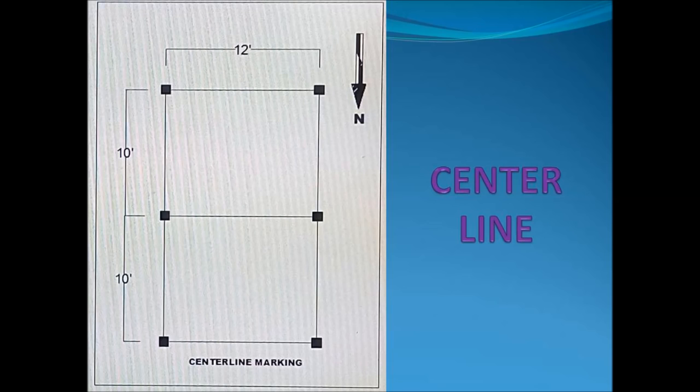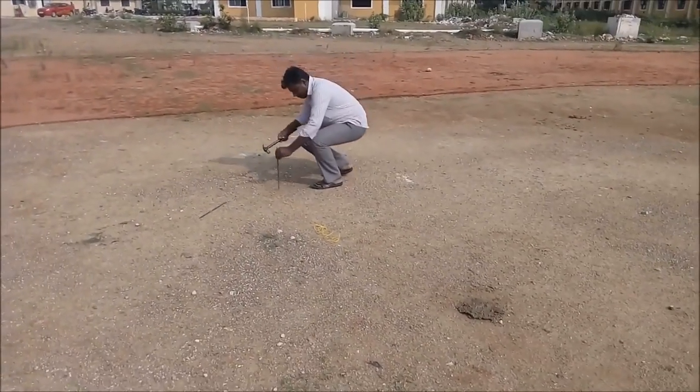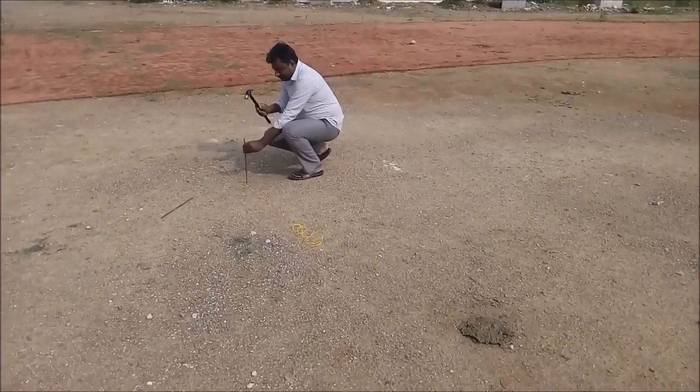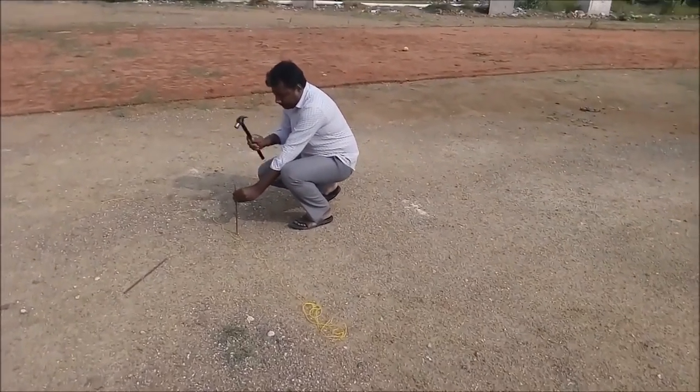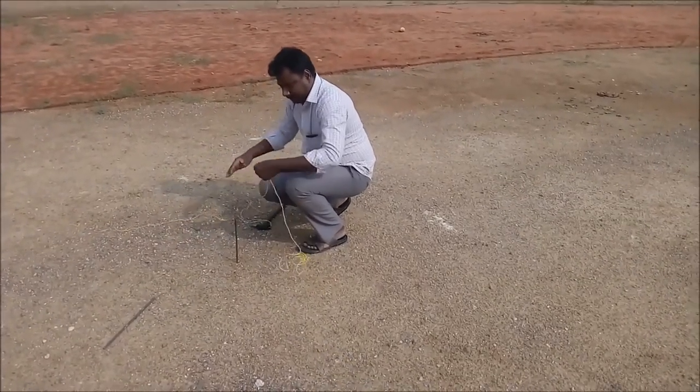This is the central line marking of a building which shows six number of columns. This is the site which is chosen and cleaned for marking.